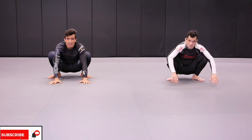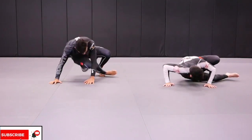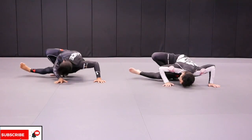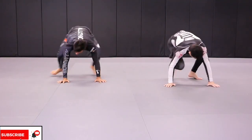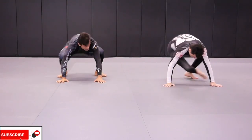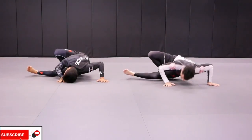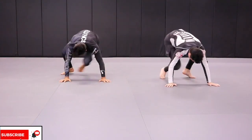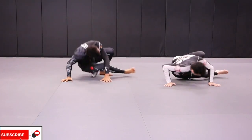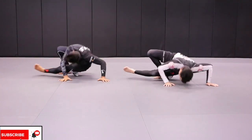Let's count together: one, two — that's one. One, two — two. One, two — three. One, two — four. One, two — five. One, two — six. One, two — seven. One, two — eight. One, two — nine. One, two — ten.